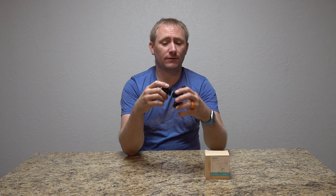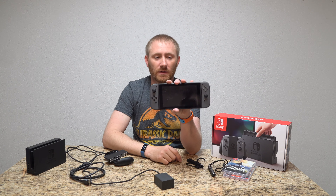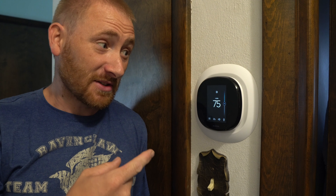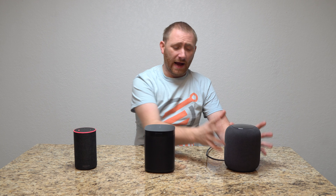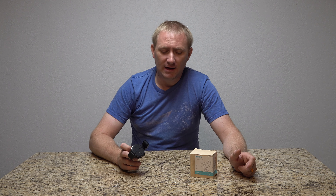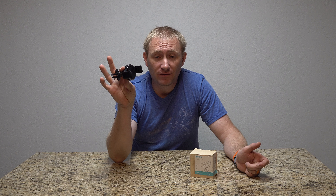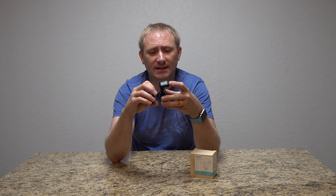I have a pretty nifty cell phone holder for your vehicle for those of you that may be interested in attaching it to your vent. Welcome back to TechGooch — I'm back with another video review, and this time it's for a phone holder for your vehicle. It's designed to grab onto your phone but also grab onto your vent. I get sent a lot of products, and this one actually grabbed my attention a little bit.